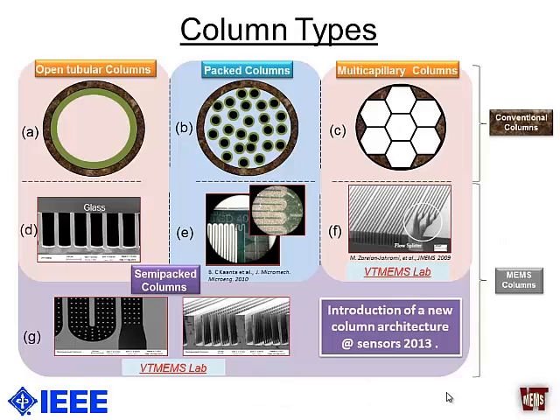The important thing to note is that most of these columns — conventional or microfabricated — have until now had fixed dimensions. We can broadly categorize columns into three main types: an open tubular column, a packed column, and a multi-capillary column. These conventional types have counterparts in microfabrication as well: open rectangular, packed, and multi-capillary. A few years back we also created hybrid columns — which we called semi-packed columns — that had integrated micro-pillars inside the channel, improving sample capacity.